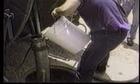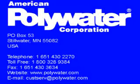High-performance Polywater lubricants used in the way shown can minimize tension in cable pulling. Choose the type of Polywater lubricant and package which works best for your type of pulling. Feel free to contact American Polywater with any questions or for additional information.